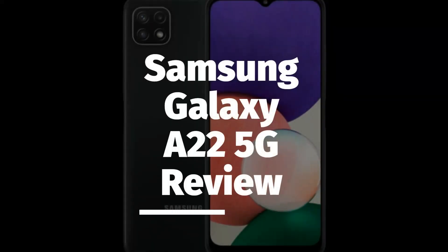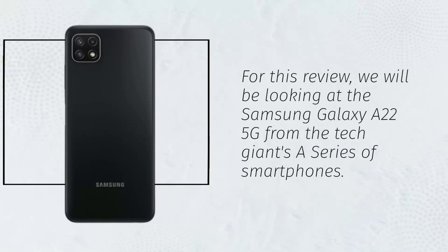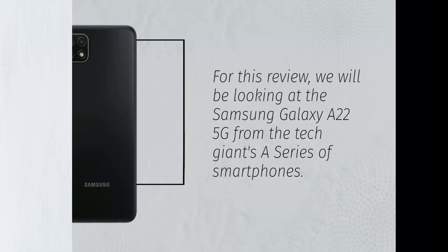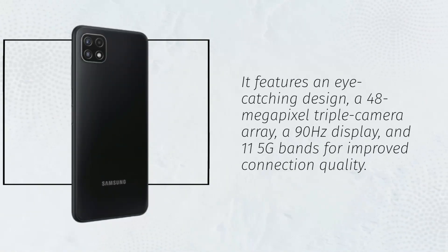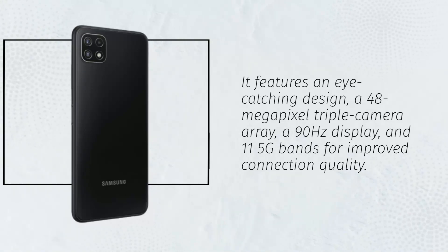Samsung Galaxy A22 5G Review. For this review, we will be looking at the Samsung Galaxy A22 5G from the Tech Giants A series of smartphones. It features an eye-catching design, a 48MP triple camera array, a 90Hz display, and 11 5G bands for improved connection quality.